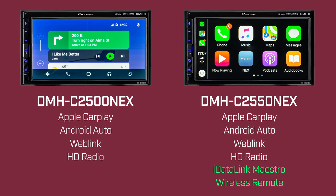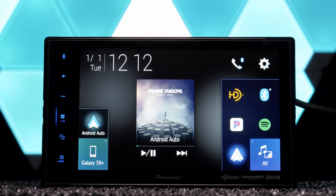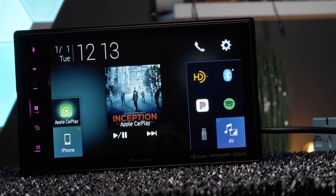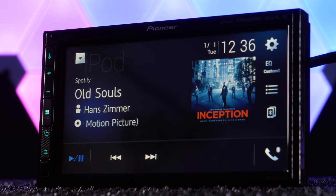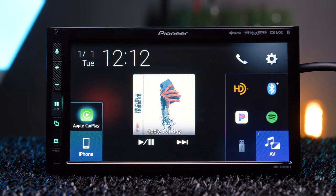The DMH-C2500 Nex is not iDatalink Maestro compatible and does not come with a remote control. The main difference between these and the DMH-C5500 Nex is that the C5500 Nex has a capacitive touchscreen, while the C2550 and C2500 have clear-resistive touchscreens. We got the C2550 Nex in, so let's focus on that.